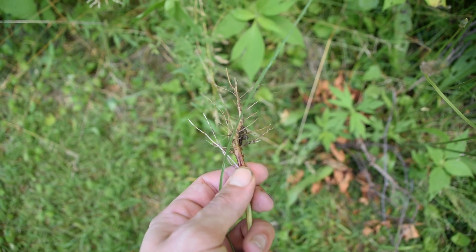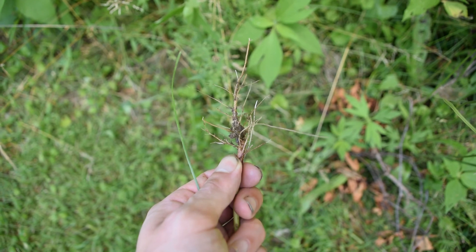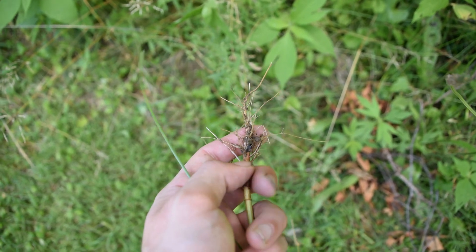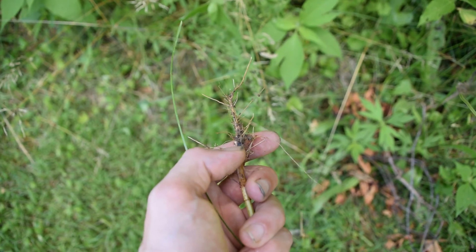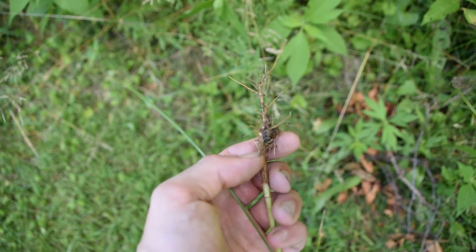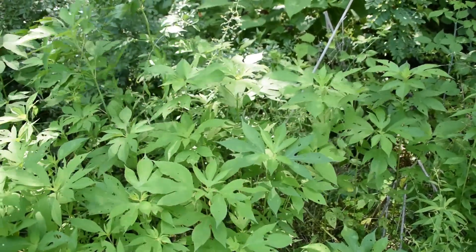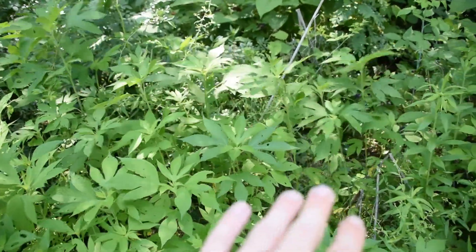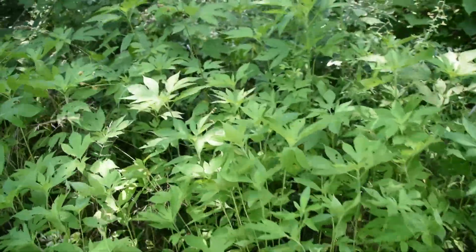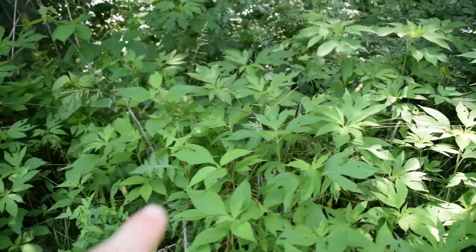I just had a pretty good rainstorm last night, so the soil is very moist right now, which makes all of this pulling very, very easy. You're not going to get all of the roots, but thankfully ragweed doesn't propagate too well by its root system — it generally grows better by seed and by pollination. Remember earlier when I said that ragweed is very prolific within the Corn Belt? Take a look at all the ragweed that I have just here.